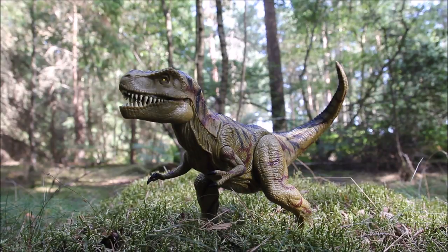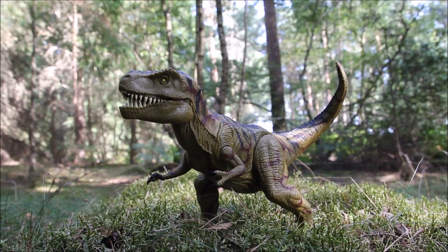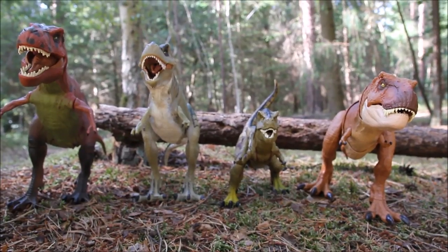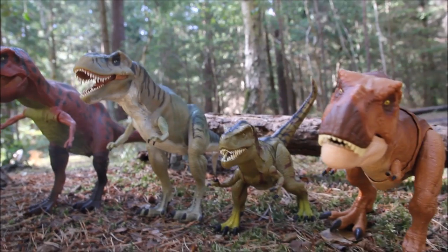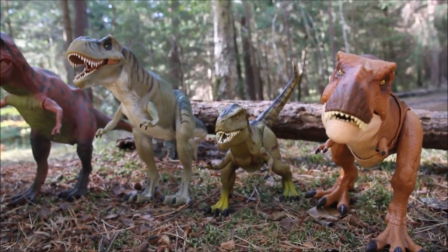There were two versions of this released as part of the Jurassic Park 3 toy line — one which was quite a bit smaller, just slightly bigger than a regular deluxe dinosaur, and this one. This one is far better; the sculpting is a lot better and the battle damage looks nicer, and it's more to scale for a T-Rex. So if you're looking on eBay for one of these, make sure you're getting the right one and not the smaller version. Here it is compared to some of the other T-Rexes over the years from the first, second, and third movies and the recent Jurassic World toy line — you can see how much smaller he is, so it definitely works as a juvenile.